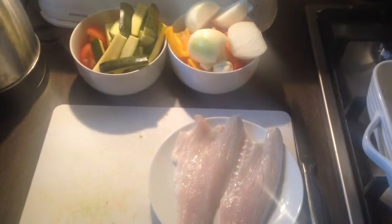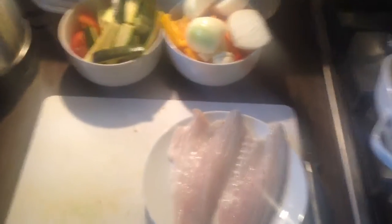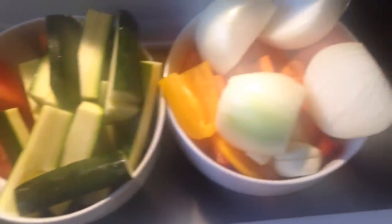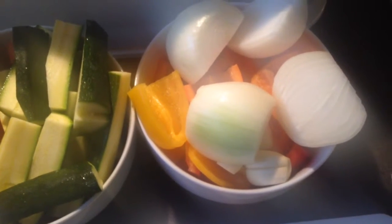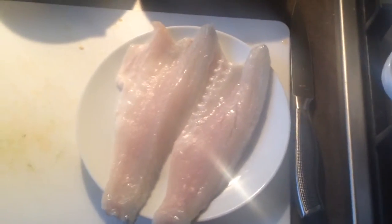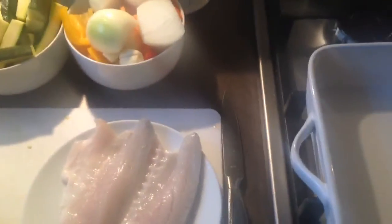Here are all the ingredients you will need for this week's recipe. I have tomatoes and courgettes in this bowl, peppers, sweet peppers, onions and garlic in this one. We're basically going to put them all in the roasting tray and pop it in the oven for about 20 minutes, and then we add our fish. I'm going to mix it all up and just show you what it looks like before I put it into the oven.